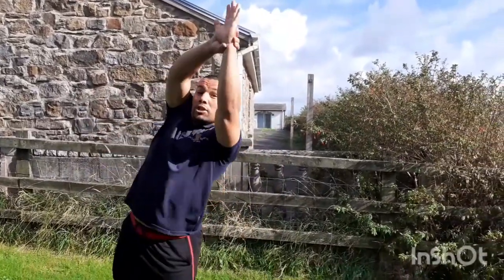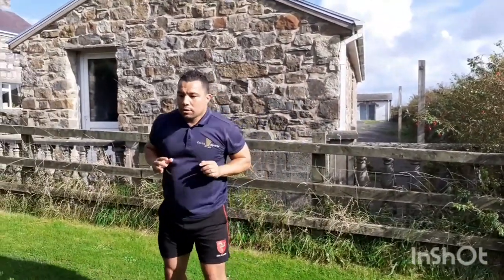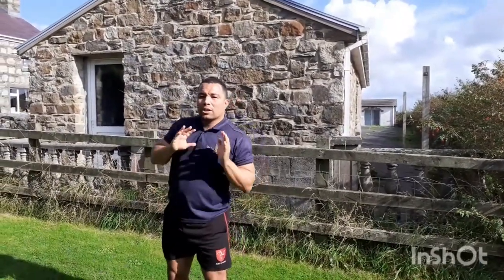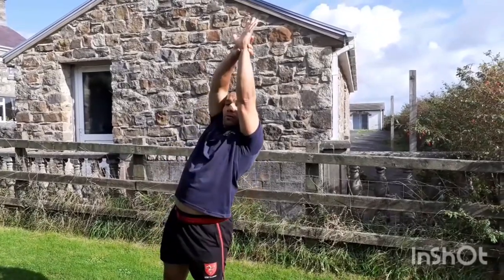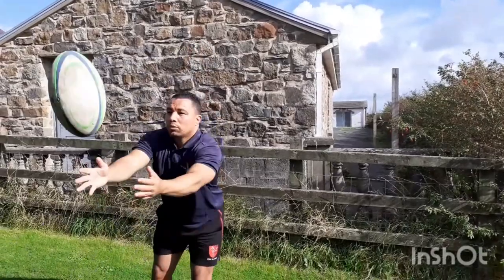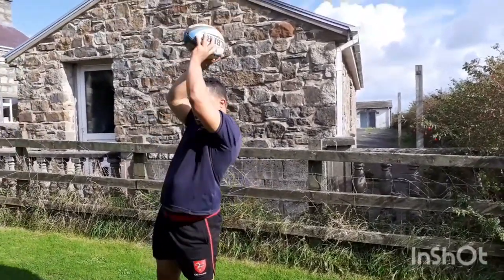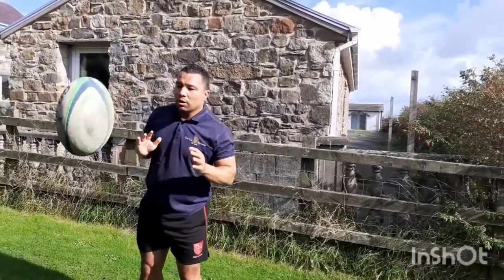Another one you could use is challenge them to catch their wrist. Challenge them not to slap but to catch the wrist when the ball is thrown. So if I'm catching it, I'm going to catch my wrist — up, and then control. Up, inside arm, a little bit higher, let's have a look.